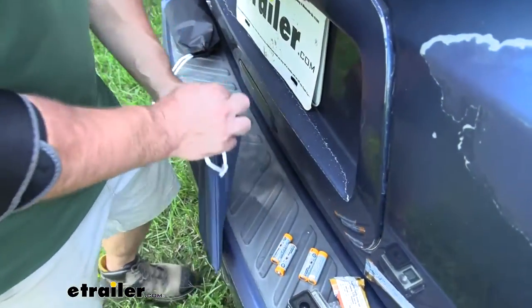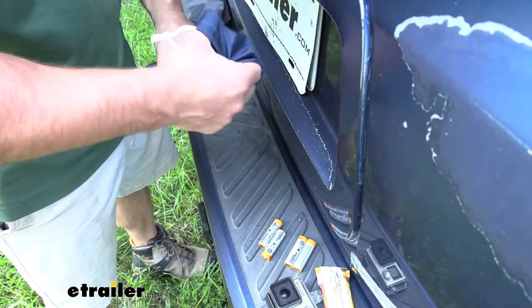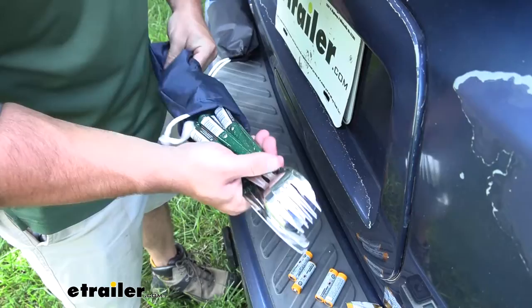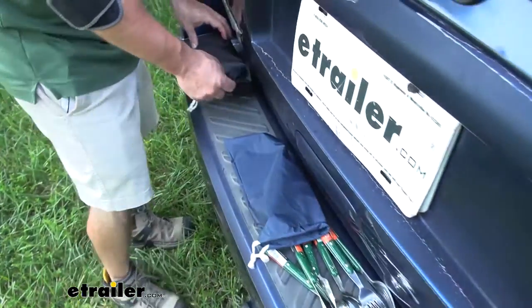Then we have the blue one. That one's going to be just a little bit bigger than the green one. In here we have utensils for cooking. So if we're camping and don't have anywhere else to put these, this is going to keep them all together in one nice and neat spot.